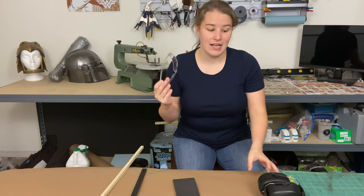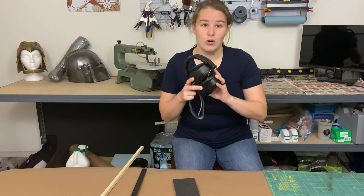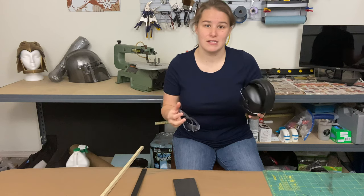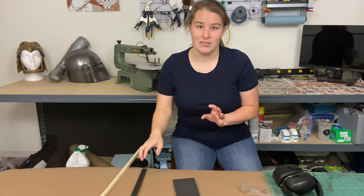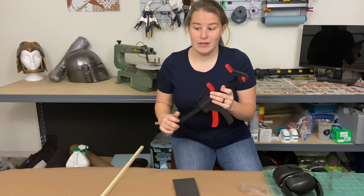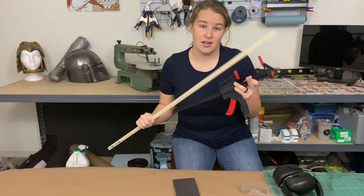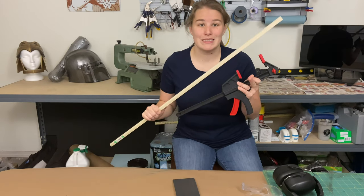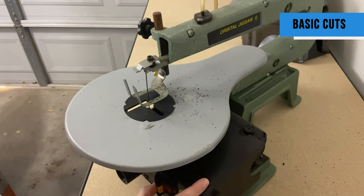I'm going to show you exactly how I use the scroll saw to cut EVA foam. First thing you're going to need is safety glasses. If I'm cutting a lot of EVA foam, I will also put on ear protection as well as a face mask just to keep the dust out of my face. If I am cutting angles, I will use a quick clamp as well as a piece of lumber as a stop to make sure all the angles come out consistent.